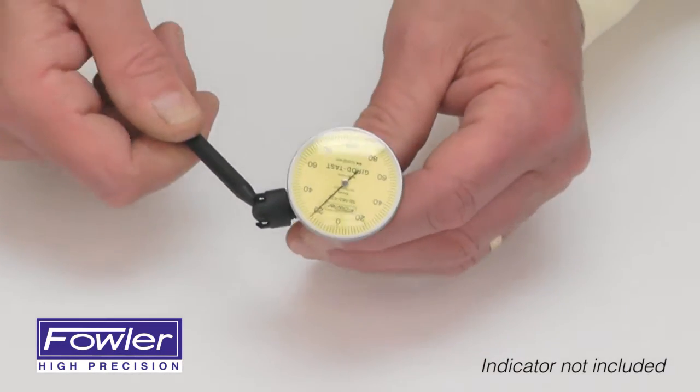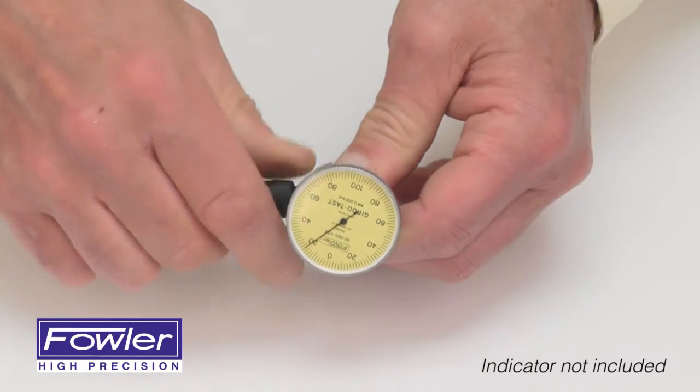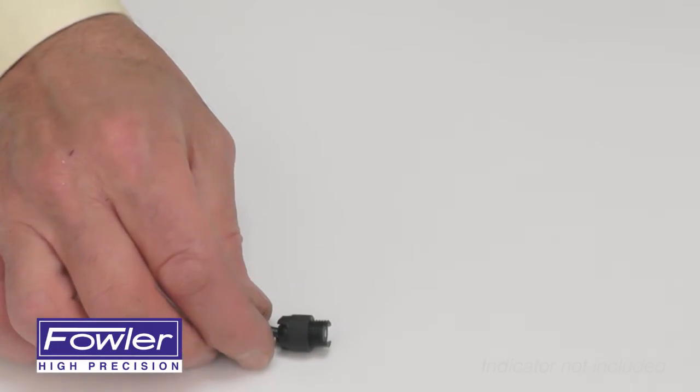With a full 1-year warranty, the Fowler Universal Indicator Holder with Swivel.